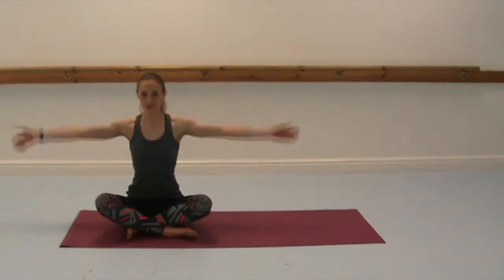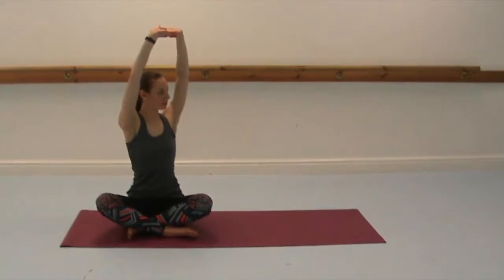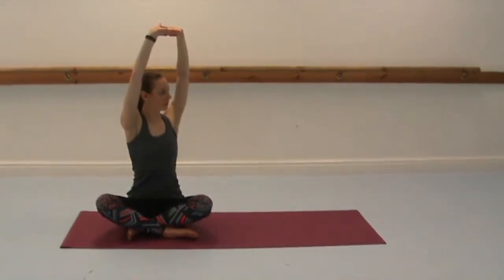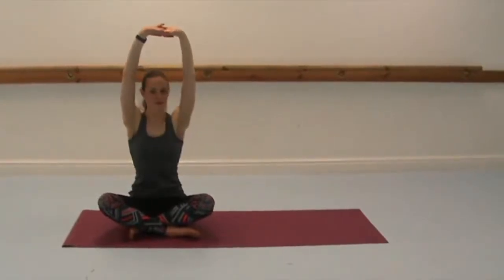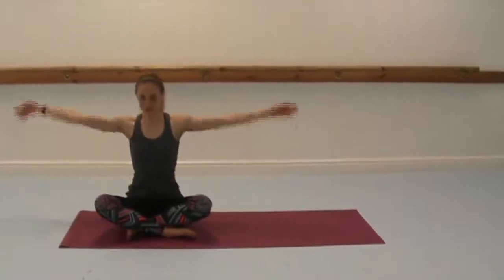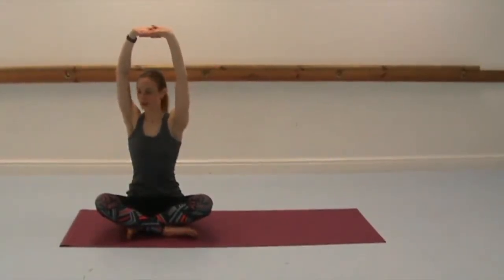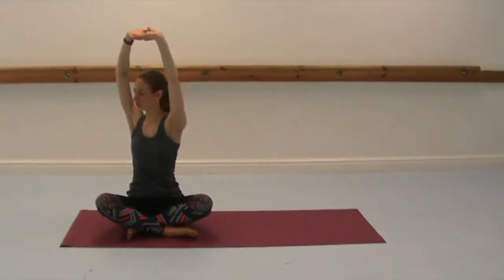Now switch the cross of your legs. Inhale to lift, interlace the fingers again, palms up, and then exhale to twist around the waist again. Inhale back to centre, release the arms. Inhale to float them back up. Other interlace this time. Palms press up and exhale to twist around the waist using the abdominal muscles again.